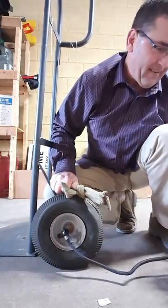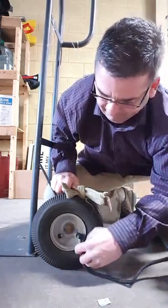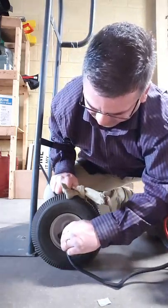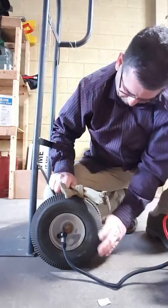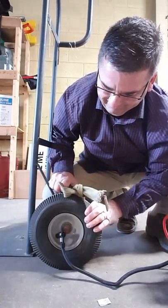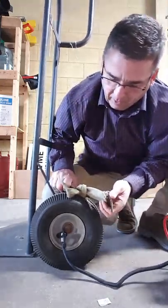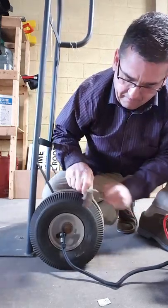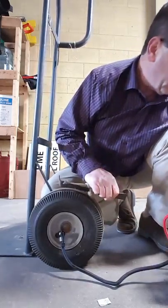I think I've got that. I'm going to crank on my compressor. I feel the air going in — there's a seal on there now, so I'm going to loosen my tourniquet and crank some more air into it until it gets up to the right pressure.